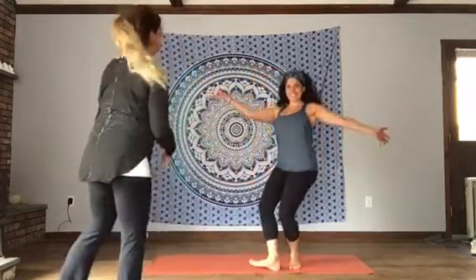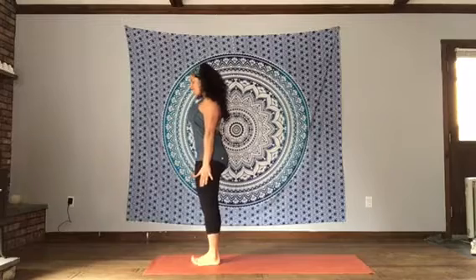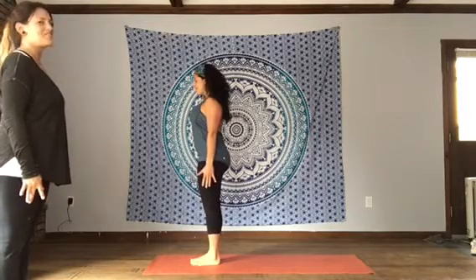Cindy will be our model for today. You'll stand at the top of your mat in Tadasana. Feet together or slightly apart, arms alongside the body. Shoulders down, chest is lifted. Chin parallels the mat. Big smile on your face.